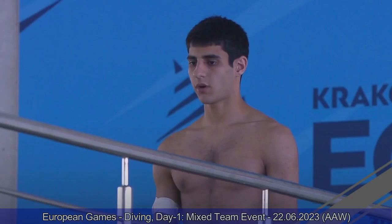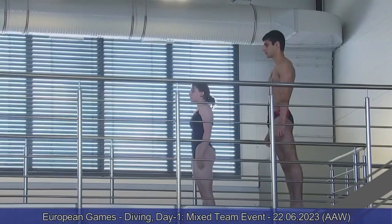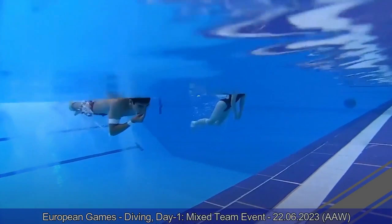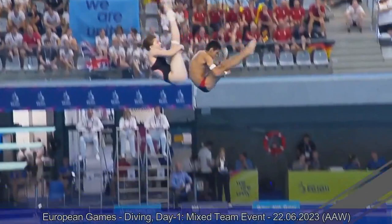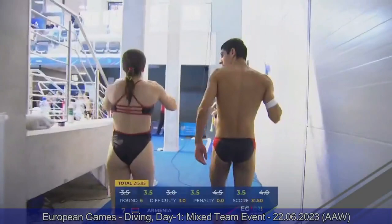Team Armenia — Alisa and Marat performing front three-and-a-half somersault pike, same dive as Team Ukraine before them, but not as well executed. Alisa struggled today — she started with a failed reverse two-and-a-half somersault and on the last dive is way too short on this front three-and-a-half somersault pike, not getting enough speed in rotation. They are also quite off rhythm in synchronization. Three-and-a-half, four-and-a-half for them. They close the competition with a total of 215.85.